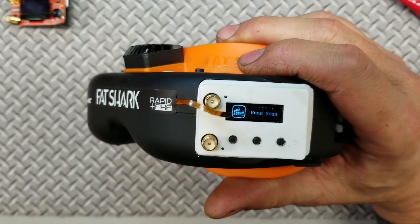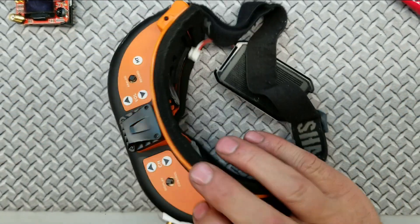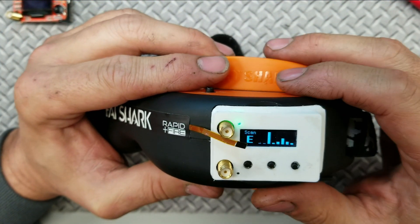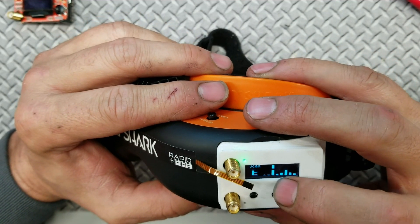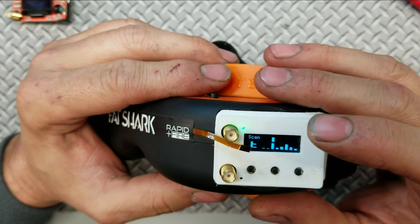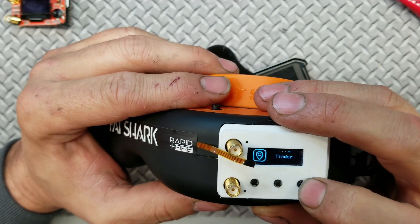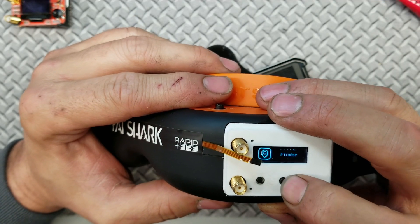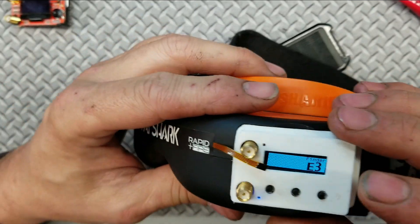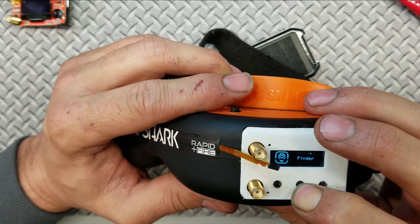You have a band scan on here, but the band scan does not work like you would expect. What it does is show you the strongest channel — so I plug in my quadcopter, click on it, and you can see it came up to E and the third channel is the strongest. That's it — it doesn't tune into that channel, it just shows you the strongest one. Then there's your finder — so if I want to do a finder on it I use the patch antenna and go back and forth measuring the RSSI until you get to your drone.